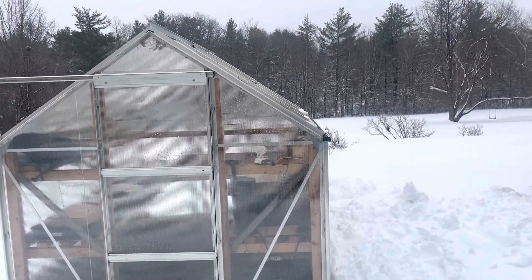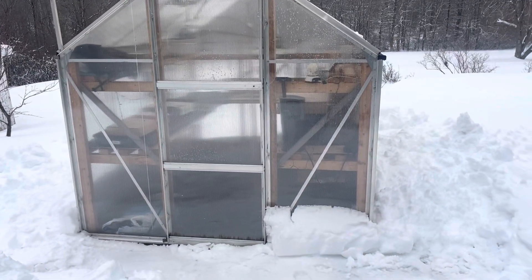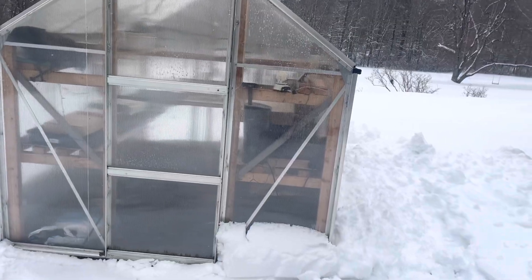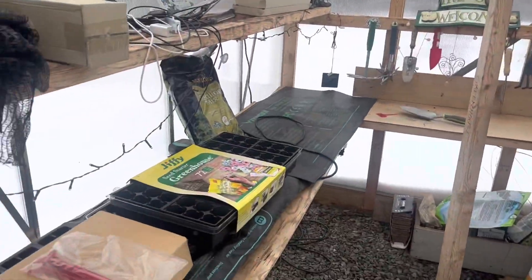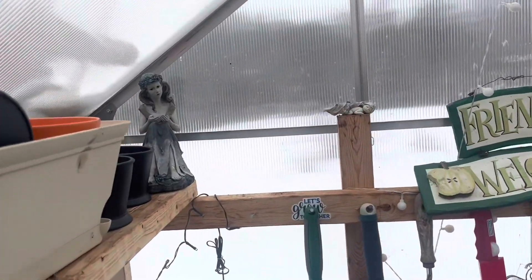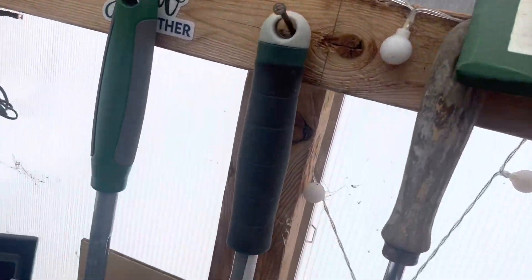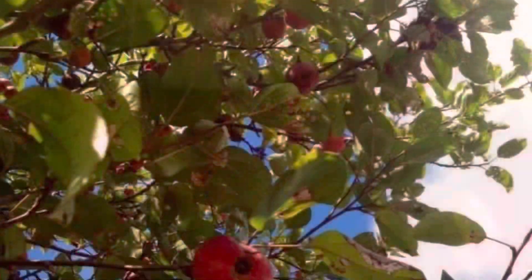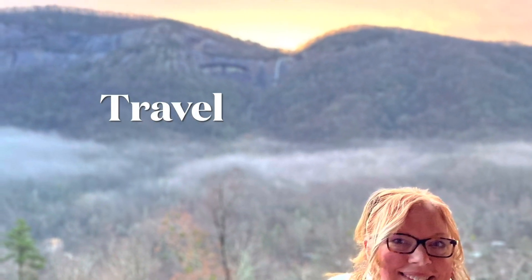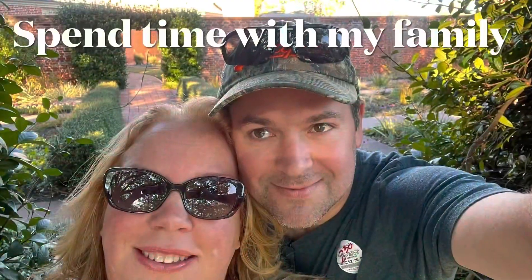Hey YouTube friends, guess what time it is? This snowy day I am going to start my veggies and herbs and some lettuce. Join me in my little greenhouse and let's do some gardening. Here it is, all set up and just waiting for us. It's actually pretty warm in here - we got almost a foot of snow last night. Join me in the greenhouse and let's start some tomatoes and peppers, herbs, and lettuce.